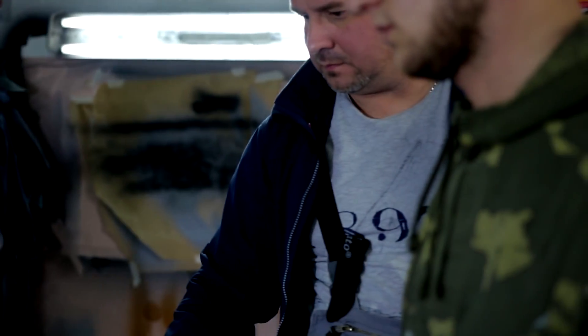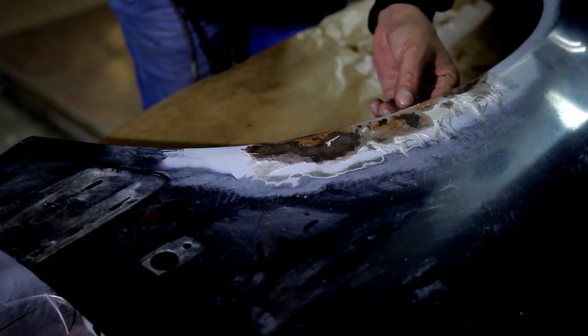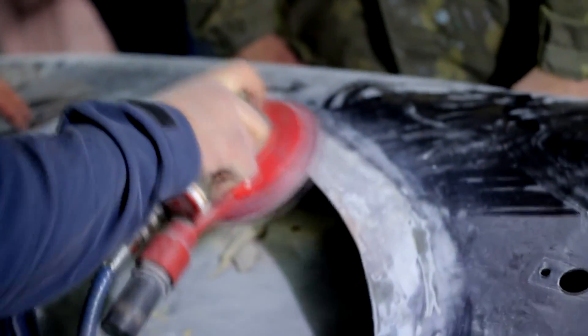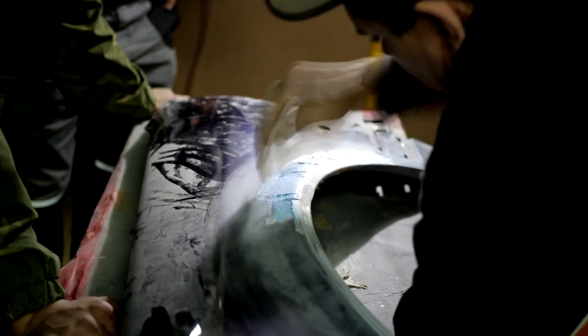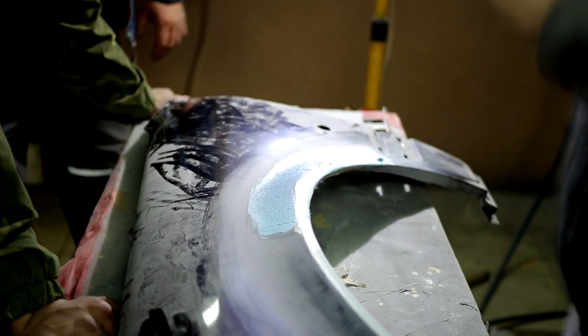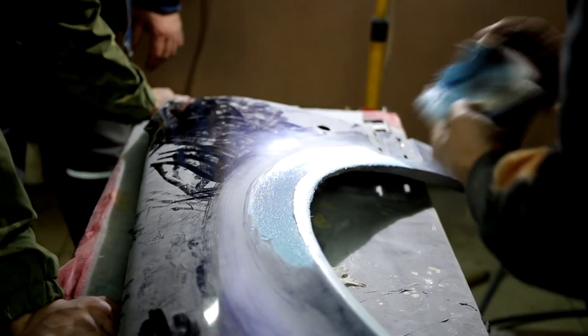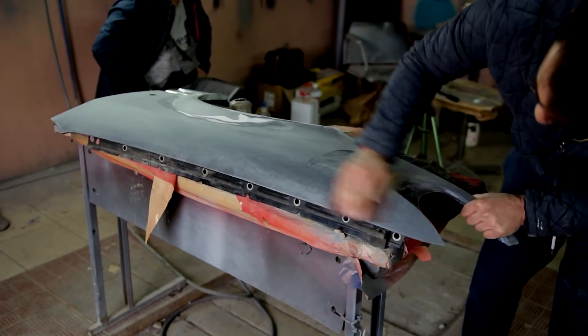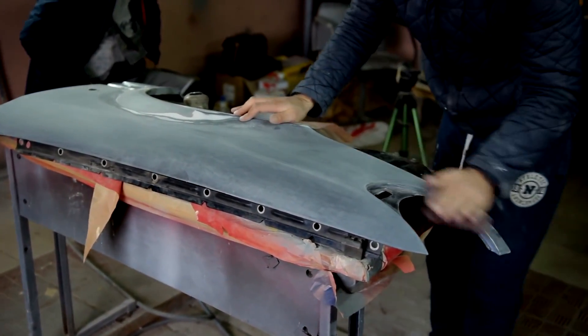Now our task is to make the part even and prepare it for painting. We grind all the irregularities on the part and level it with putty. The next step is to grind the putty and apply primer to finish preparing the part for painting.